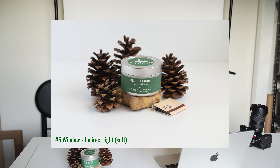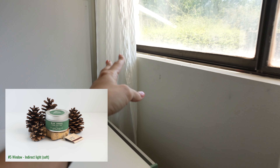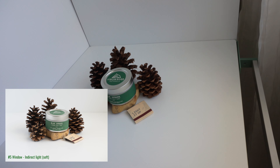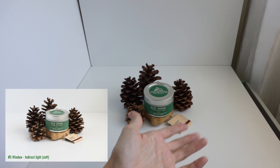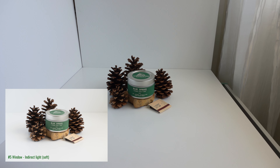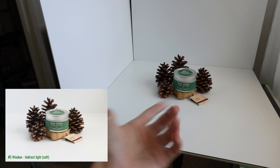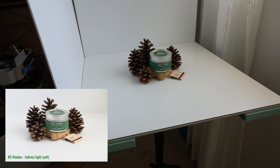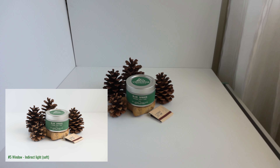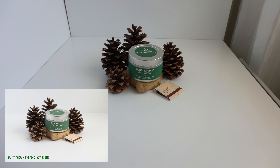To achieve a very similar look but with the light on the other side — just because that's where my window is — is this setup with a window. It is naturally diffused just because of the time of day, so indirect light. I could diffuse it further by pulling the curtain I keep just for that purpose, but right now it's already naturally diffused because it's not optimal time for direct light through this window. The reflector bounce is on the opposite side. This will be very soft natural light.